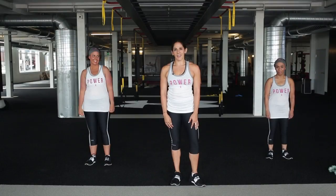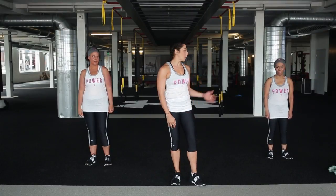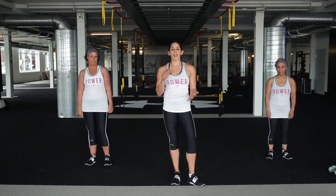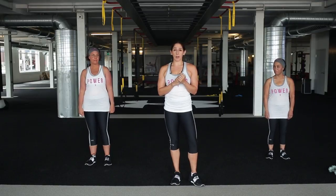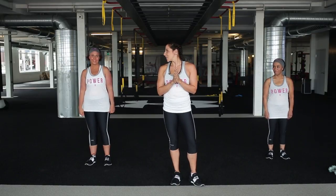Hi guys, I'm Shawna Harrison, Under Armour trainer, and I'm here with Grace and Sarah who are both breast cancer survivors. We have a cardio and strength interval workout for you today. It's going to be a quick workout. We're going to get started with some jumping jacks. Sarah's going to show you some modifications. Grace will also show you some other modifications and we'll go from there. Let's get started.